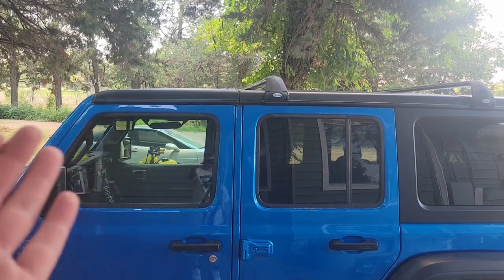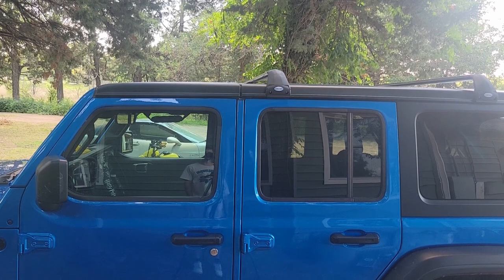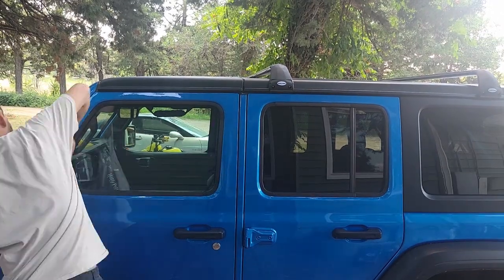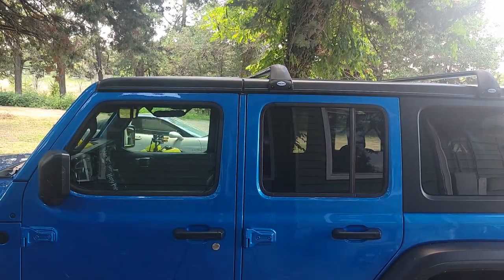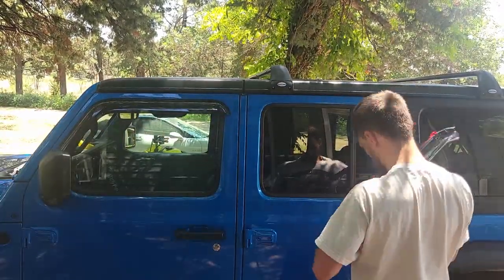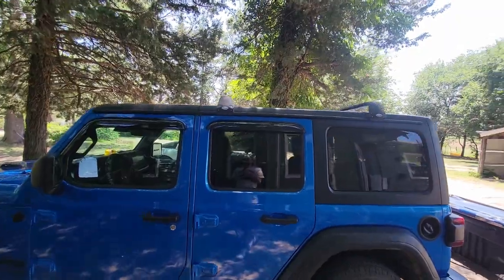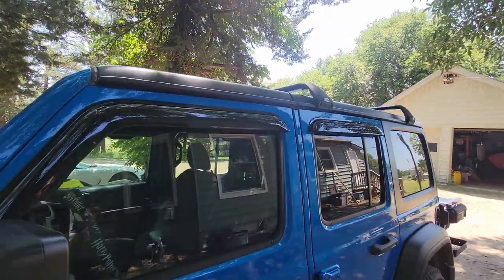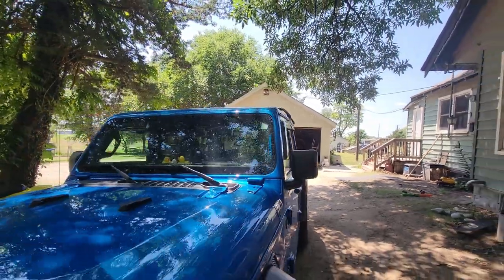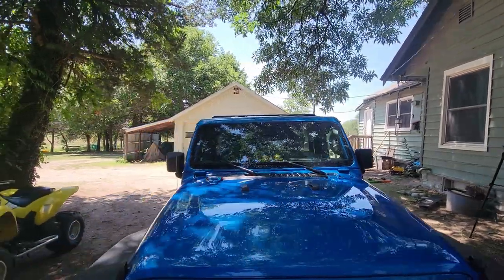Over here you can see we don't have them on yet — that is your before. The after is the other side we just showed you guys. Now we're gonna go ahead and do this side as well. There we go, that is a job well done. You can't even really tell from the side, but Dorothy is coming to life.